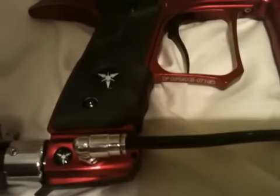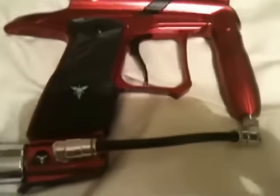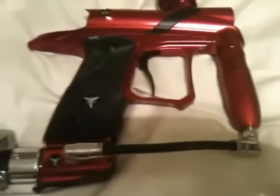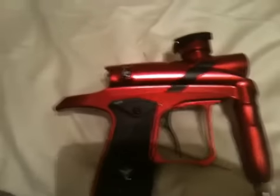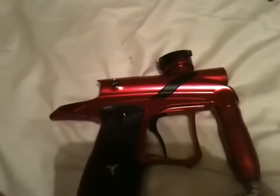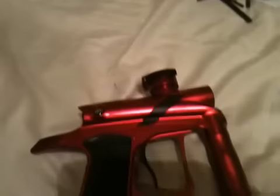Be sure to rate, comment, and subscribe. Also, the bolt can stick — as soon as you get the gun, pull the bolt out and lube it up.